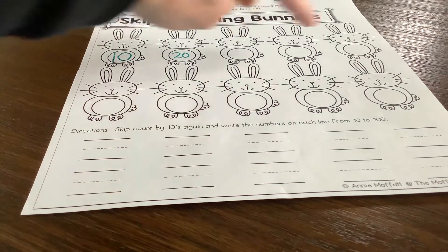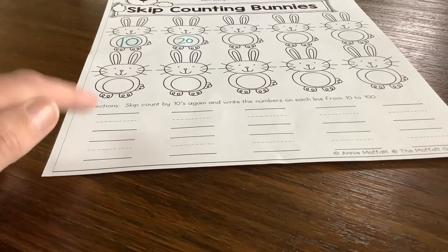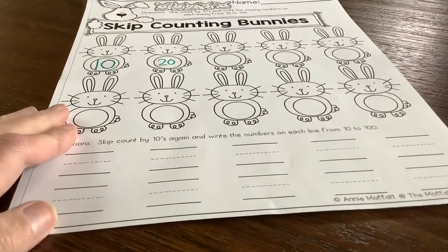So first you count by tens and write them in the bellies of the bunnies, and then you count by tens and write them on the lines. Remember to work left to right, top to bottom. Good luck on today's math.